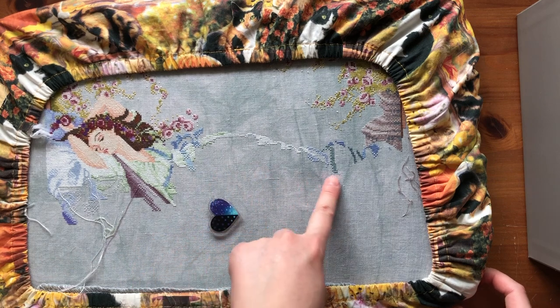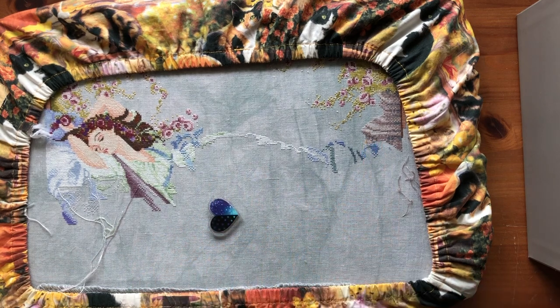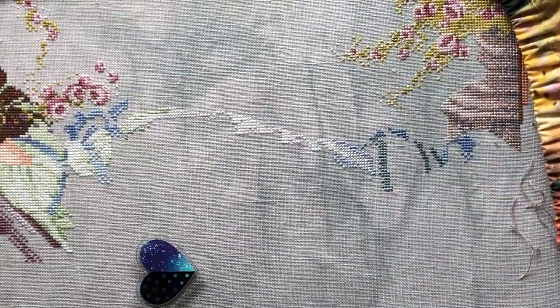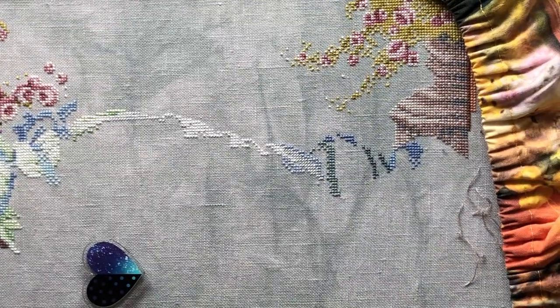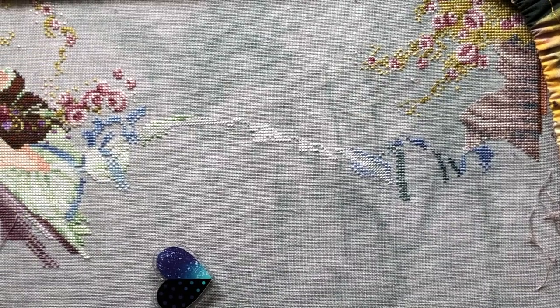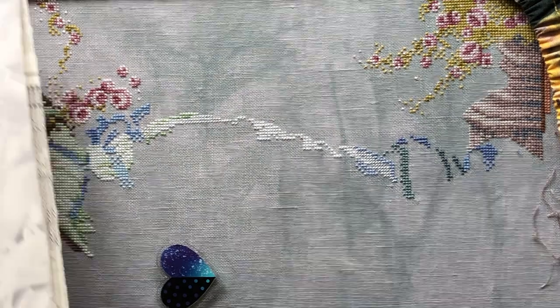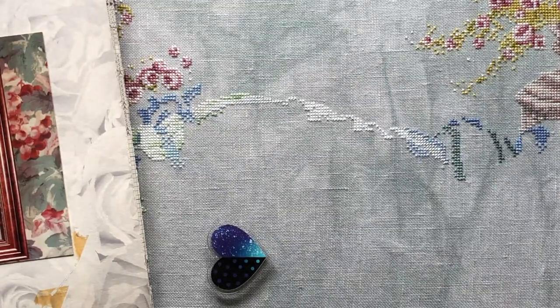Because sometimes these things don't match for whatever reason, especially when you think you did everything right. At least that's my experience with these projects. So I couldn't wait to work on this again because I wasn't sure when I was going to come back to it. And thankfully everything turned out perfect — nothing was out of place. And the colors are really pretty.